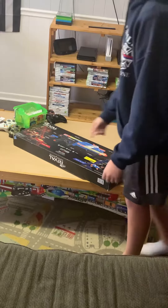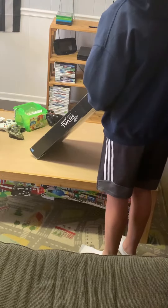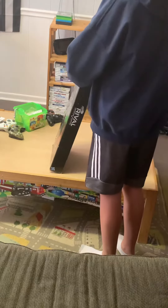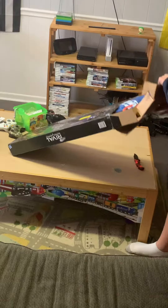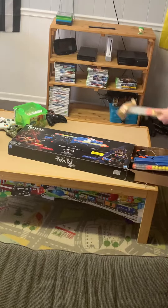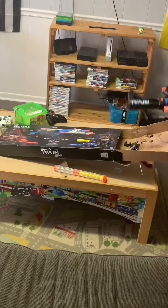Nerf review. Gun. Clips — or magazines. They're not clips.